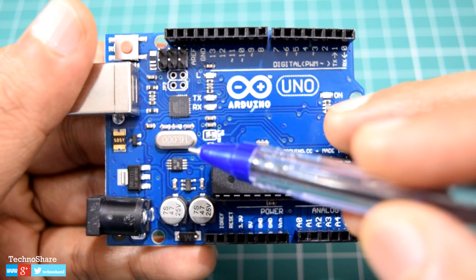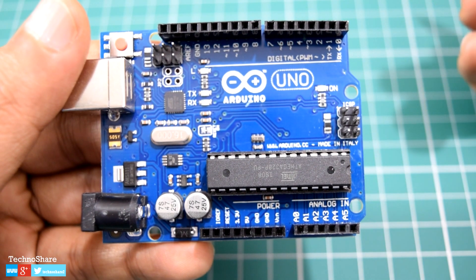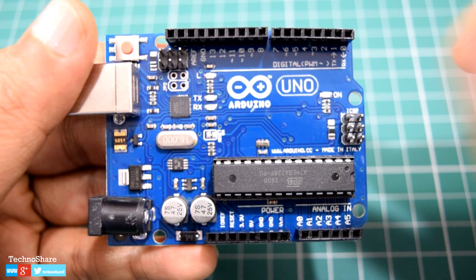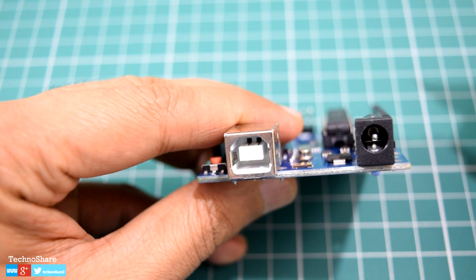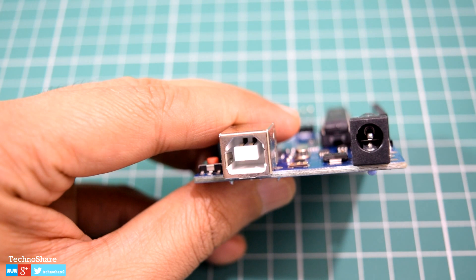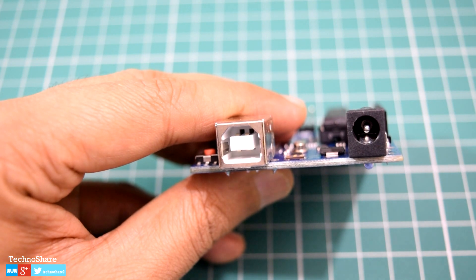The board also has a 16 megahertz crystal oscillator that uses the mechanical resonance of a vibrating crystal of piezoelectric material to create an electric signal of precise frequency. The microcontroller uses this frequency to calculate time, which is used in our programs and algorithms. Next we have the USB connection, which can be used to power the Arduino and also transfer our programs from the computer to the Arduino board.